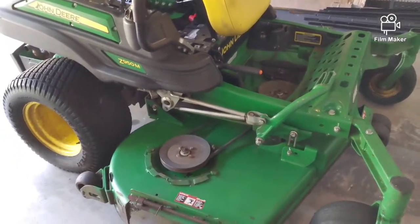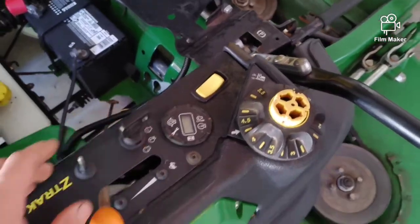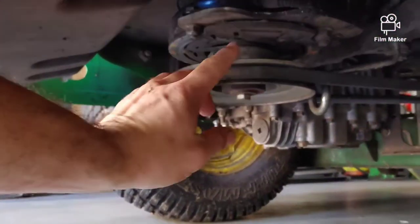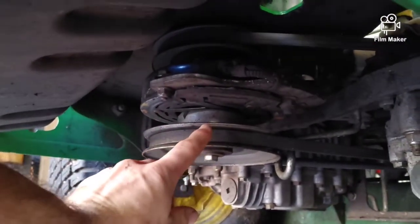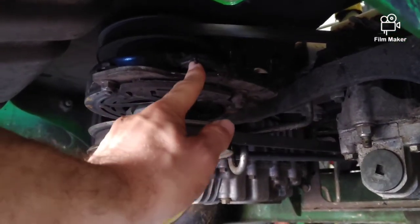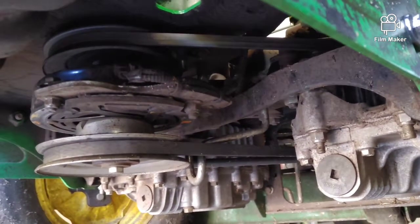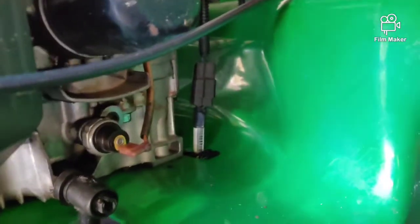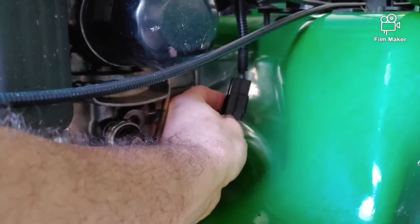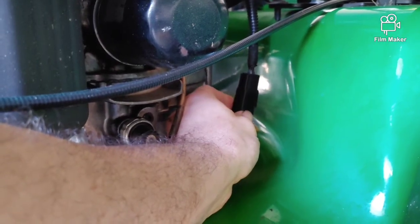Another common issue would be the blades not engaging. Sometimes it's the PTO switch, but from my experience it was either the clutch had gone bad or — a lot of times — it was the wiring harness, the wires going to the clutch. Sometimes a stick might have ripped the harness, or sometimes the drive belt is routed too close and grinds away into the wiring harness. Also up here it might be a bad connection. To test if you're even getting power to the clutch, take this apart and put a test light on those terminals.